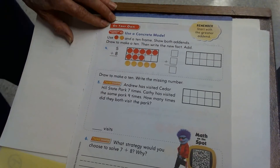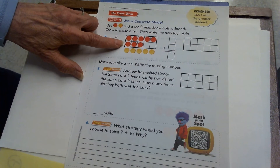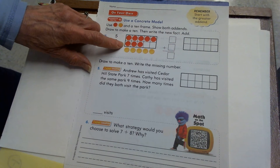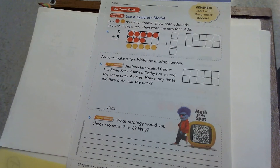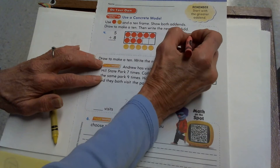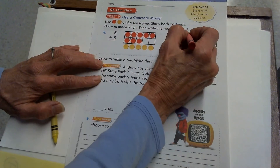Now we'll turn to the next page. The top of page 175 — it has that little squirrely guy on it. We're doing the same thing we just did on the other page. We're adding 5 plus 8. They already drew what the counters will look like to start with. You're going to get your red and yellow crayon. They did 5 plus 8 with 8 in the 10 frame. So you can use your 10 frame and counters to fill it in if you like, or on this one I think I'll just do it without using my 10 frame.